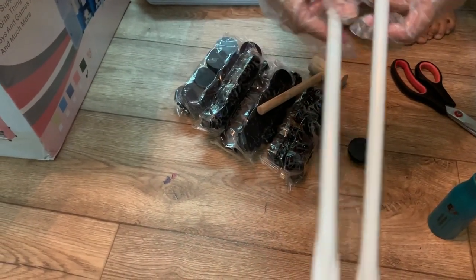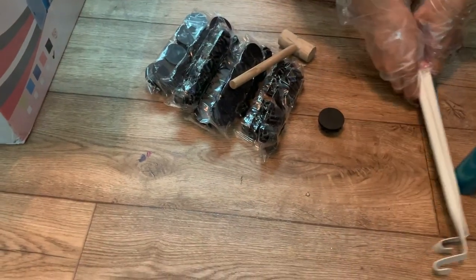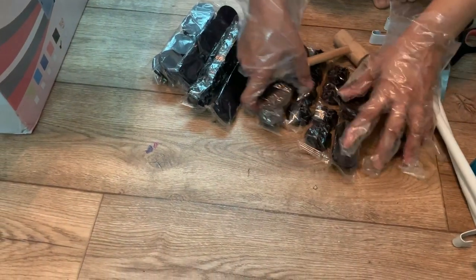In the box we got one wooden hammer, which is quite useful for putting it together. We also got a bunch of connectors and a couple of anchors, which you can use for hanging purposes.